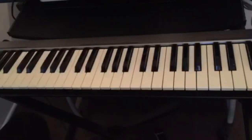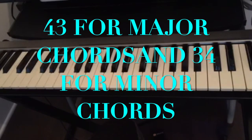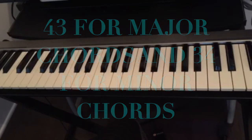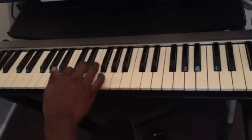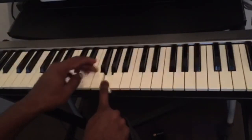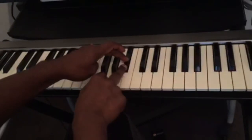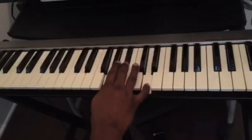To recap: for any major chord the number is 43 — find the key, count four half steps, then three half steps. For minor chords it's 34 — count three half steps then four half steps. For G minor: C, D, E, F, G — count three: one, two, three — then four: one, two, three, four. This is G minor.